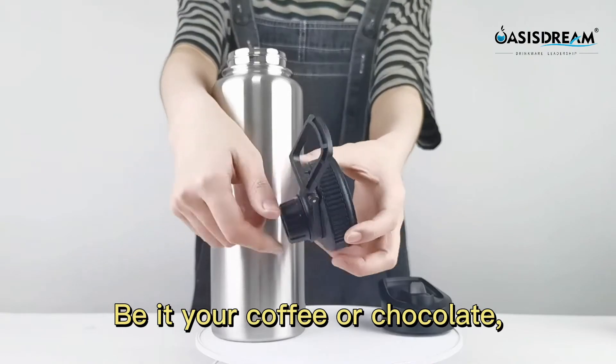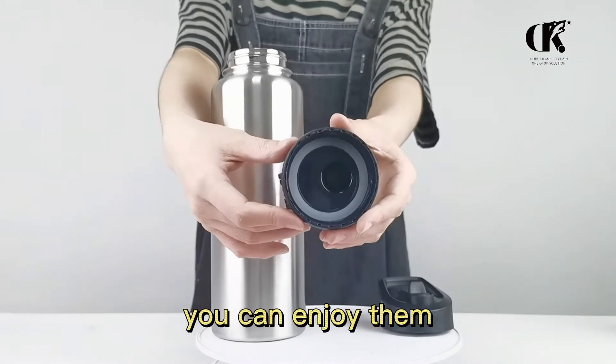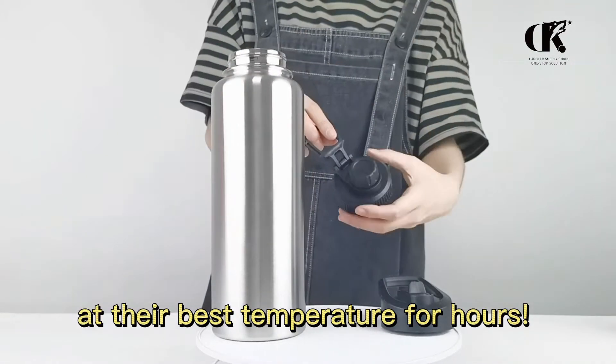Be it your coffee or chocolate, fruit juice or water, you can enjoy them at their best temperature for hours.